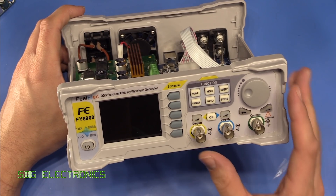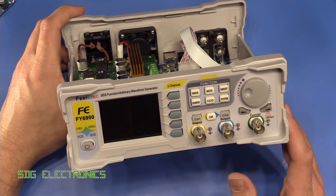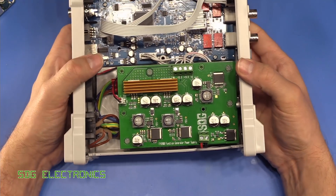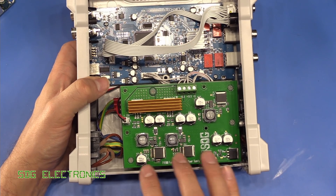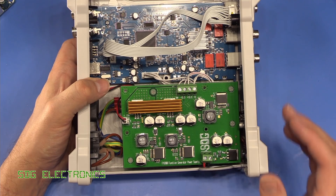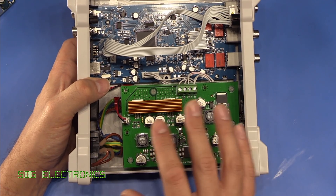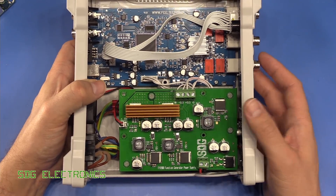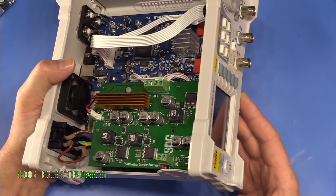Hi, in this video we're having another look at the Filtec FY6900 signal generator. Shortly after releasing the videos where I designed the updated power supply for this unit, there were a few comments quite rightly suggesting that this whole solution costs way too much money for this kind of class of signal generator.